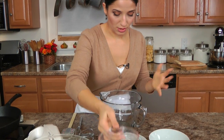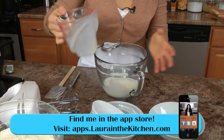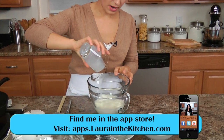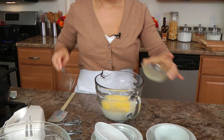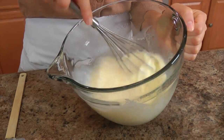In this big bowl — or this is actually a jug — I'm going to put in some buttermilk, which I made myself with whole milk and vinegar, regular whole milk, eggs, and unsalted butter that's been melted. I'm just going to give this a head start before I add it to the dry ingredients.